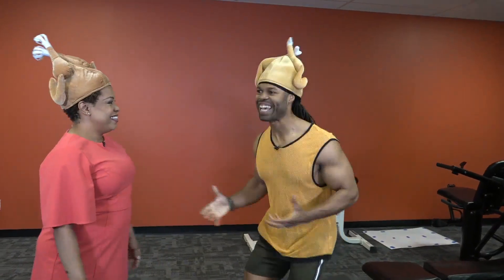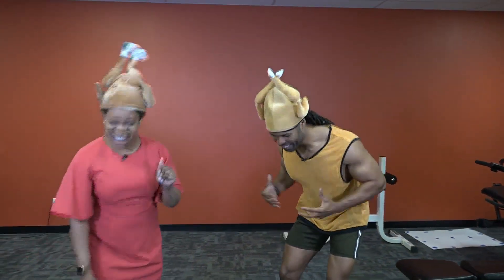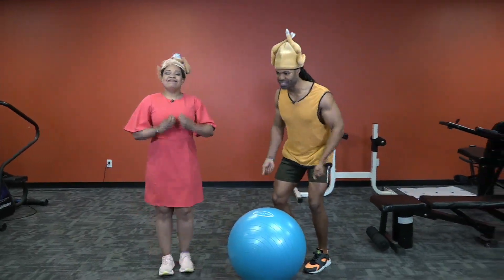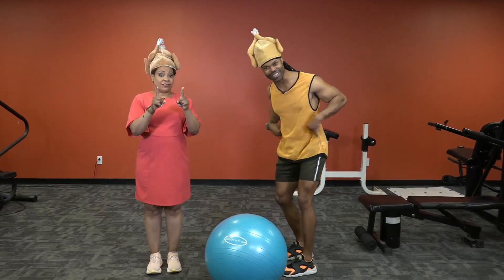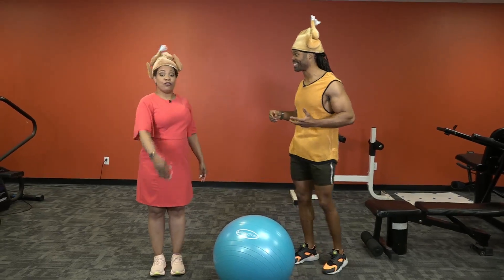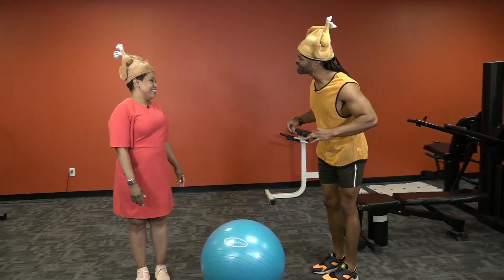To break away from these cages — these giant turkeys here — we have got to build our bodies strong with our core so we can lift ourselves out of these cages without injuring our lower backs. So we can join the passes of the other free-range turkeys. I'm going to show you how to do that.